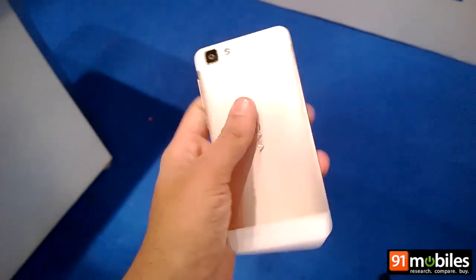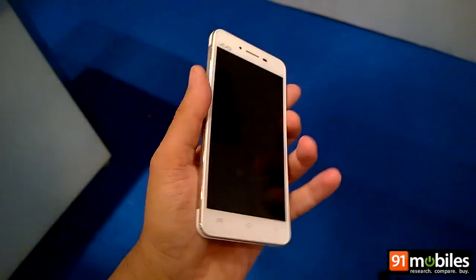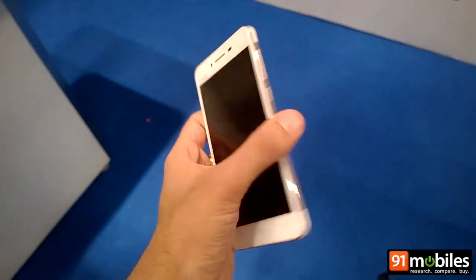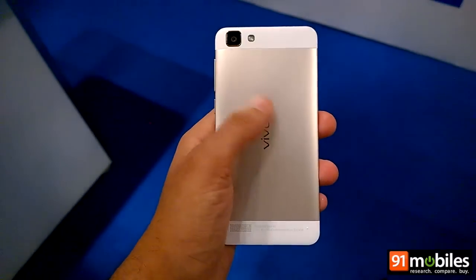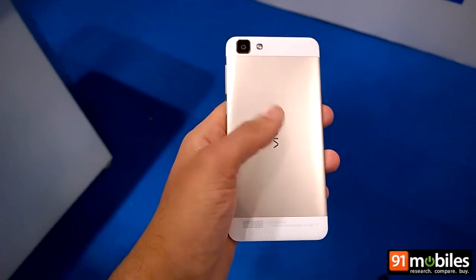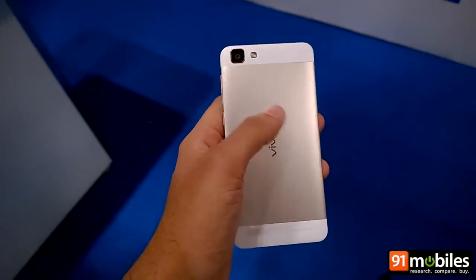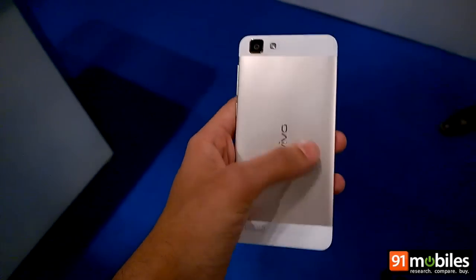In terms of design, the V1 feels really good in hand and is quite lightweight as well as slim. At the back, its dual-tone finish not only adds to its looks but also makes the device robust, since this is a metallic panel while above and below you will find the plastic body.